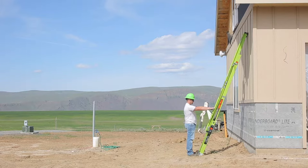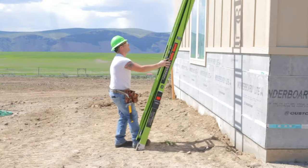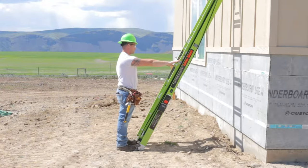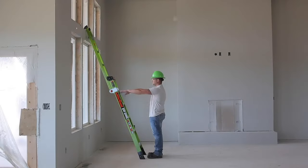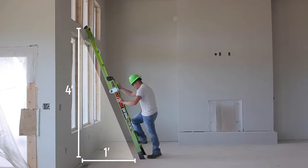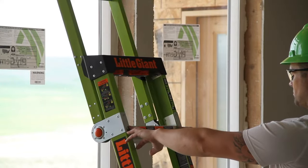The base of the ladder should be positioned one foot away from the building for every four feet of ladder length, as measured from the base to the upper support point. This 4-to-1 ratio is essential to your safety. You can check your ratio by placing your toes against the bottom of the side rails and extending your arms straight out — the tips of your hands should touch the top of the rung nearest to your shoulder level.